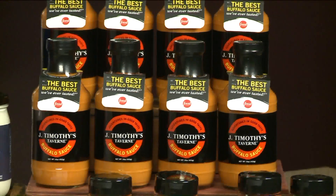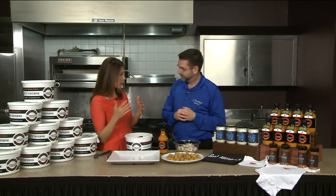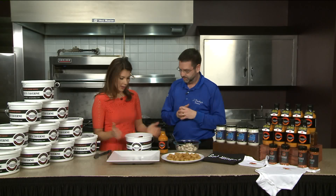So options you can do: we have our dry rub here. It can be mixed with sour cream for a dip, or used with olive oil for a paste on steak. You can still buy wings at a grocery store. You can get the wing sauce at Stop and Shop, Highland Park Markets, or at J. Timothy's. You've got the special sauce here available for folks at home.